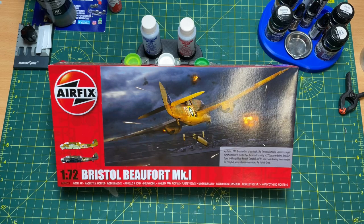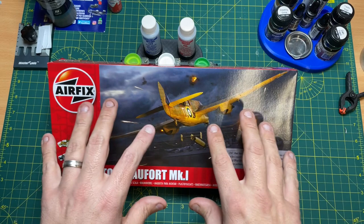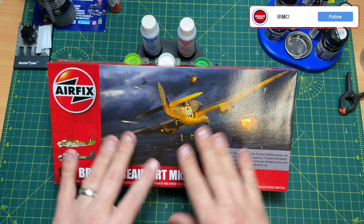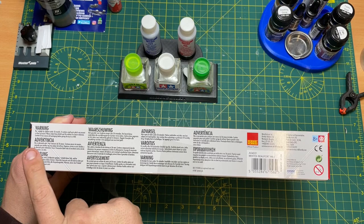You have this fabulous box art on the front, clearly marked Airfix with two schemes. The box art is an action scene showing the Bristol Beaufort flying towards a German battleship. It depicts the 22nd Squadron Bristol Beaufort flown by Officer Kenneth Campbell and his crew. They were shot down by intense return fire, and Campbell was posthumously awarded the Victoria Cross for that raid.